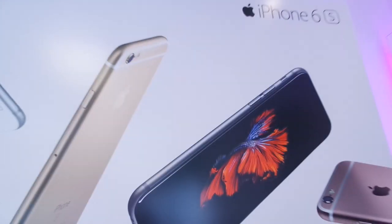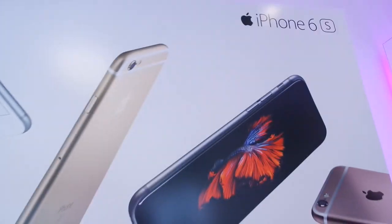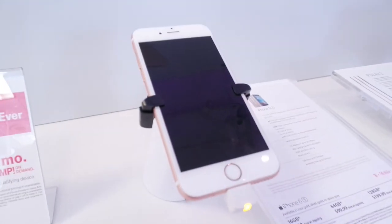Hi guys, so today I'll be doing an unboxing video of the newly released iPhone 6s. I'll show you a few different generations of iPhones, go through the live wallpapers, and I'll very briefly talk about the cell phone cases.